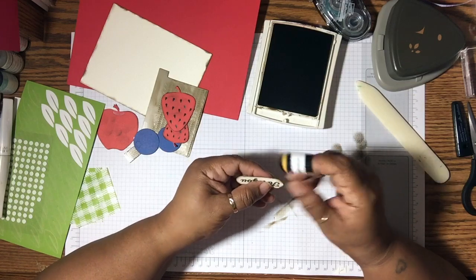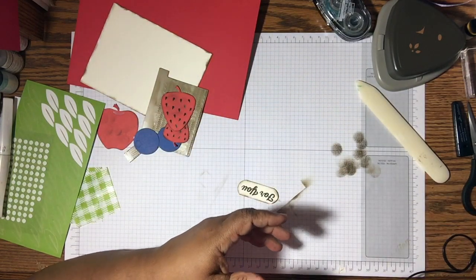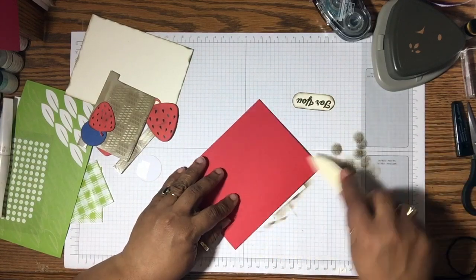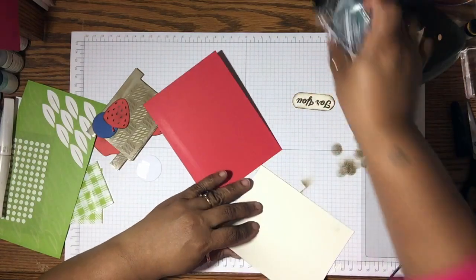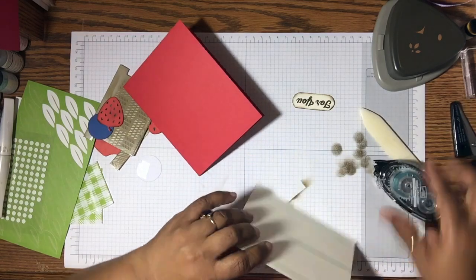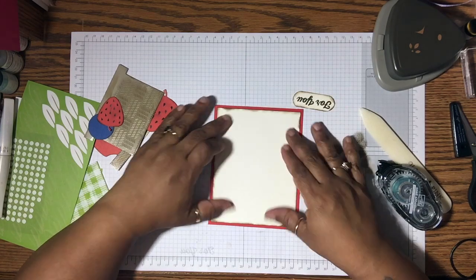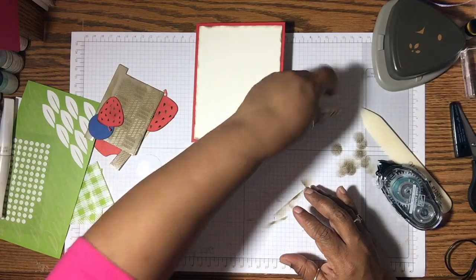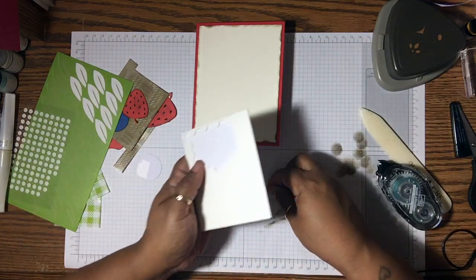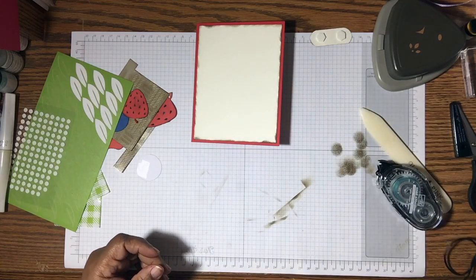I think the next part is to put the actual card together, so let me move the ink out of the way. I'm going to fold the card in half and burnish on the score line. I was going to use Whisper White as the background but it was a little too stark white for me, so I toned it down by using Very Vanilla. I'm going to put a couple of dimensionals on here and set that aside, and now we can start building our card.